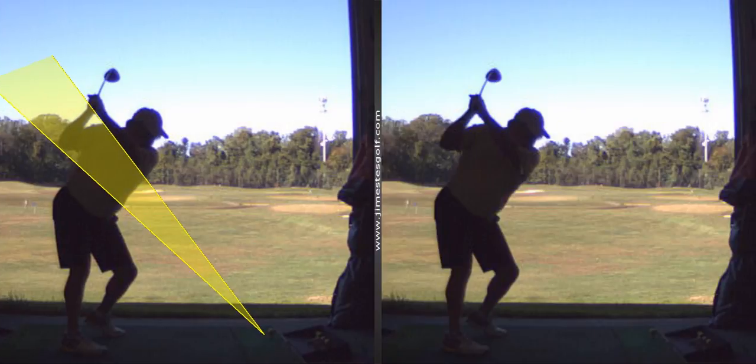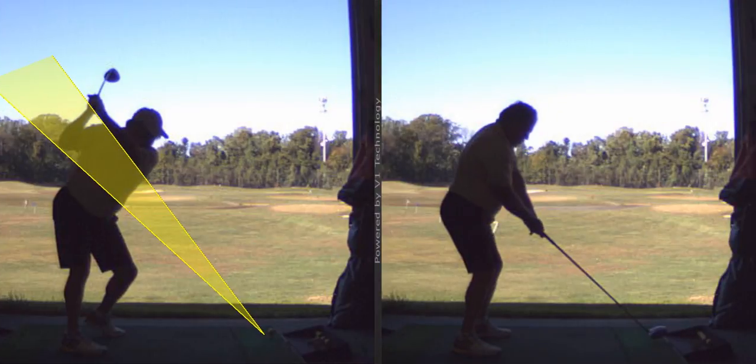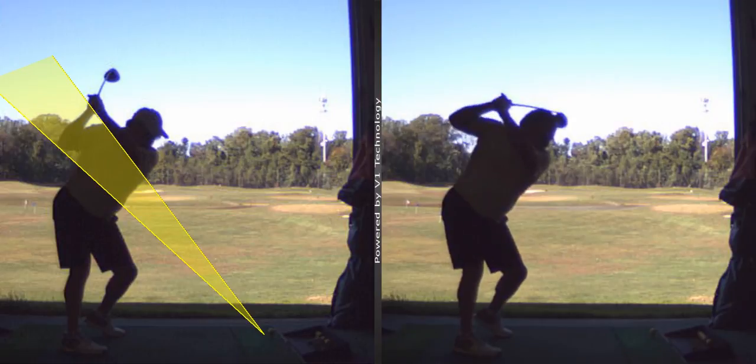See how that elbow's down much better there? That's a lot better — a lot better than this.